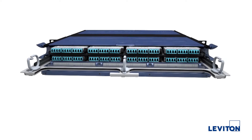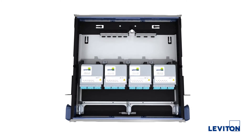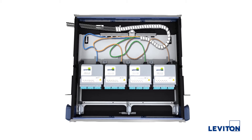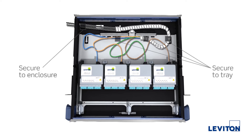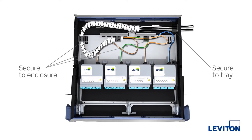The following diagrams show cable routing options and tie-down methods when using Optex Evolve MTP cassettes. This diagram shows trunk cables routing to the right. This shows a similar option with trunk cables routing to the left.